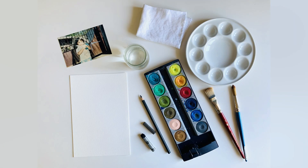For this project, you will need watercolor paper, watercolor, brushes, and drawing materials like charcoal, pastels, crayons, a pencil, and a photo to draw inspiration from.